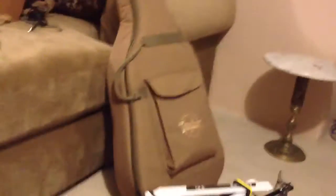Then on my T-Rex 500, you can see how big that is. And I have the V-Bar on it as well.